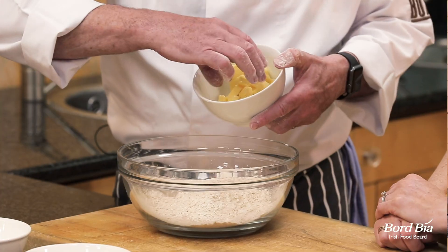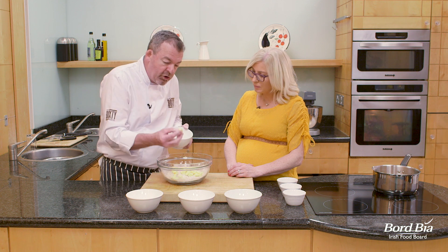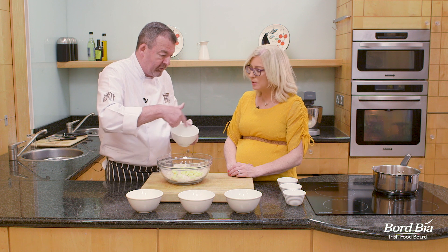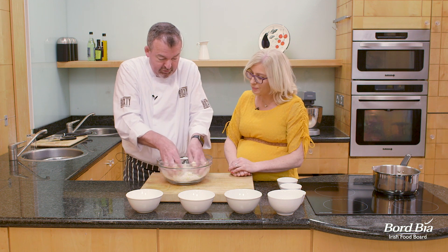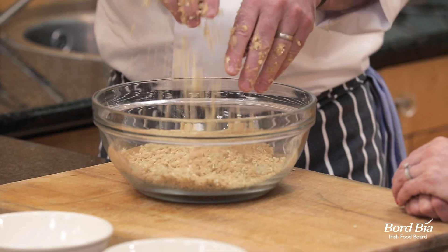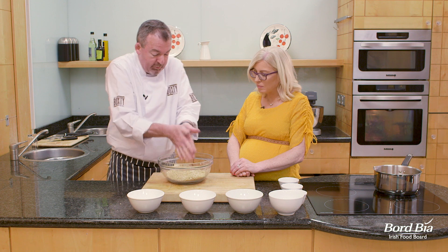60 grams of butter — I'm going to keep a little bit of this back. I've diced it up into little cubes and it's at room temperature. I'll keep some back to line our little pots. Now you need to just crumble it together — a nice little texture. You want to crumble it nice and light on top; you don't want to pack it in. The sugar is incorporated into that, so I'm happy with that.